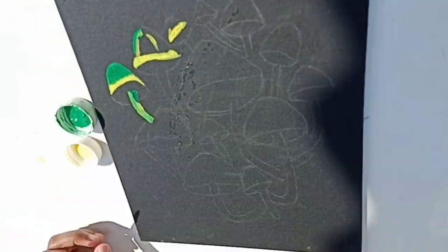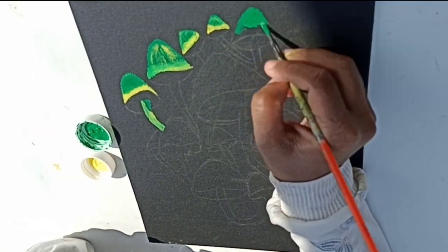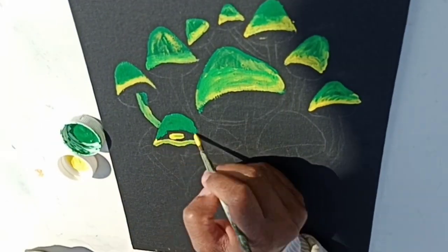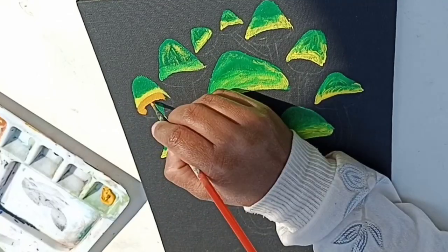I have drawn the outline first and I will tell you how to make this. First of all, you will make a green color on the mushroom. After that, it will be yellow — then you will blend it. On the surface of the bottom, you will make a yellow-orange color. Then you will draw a straight line with the help of black color.